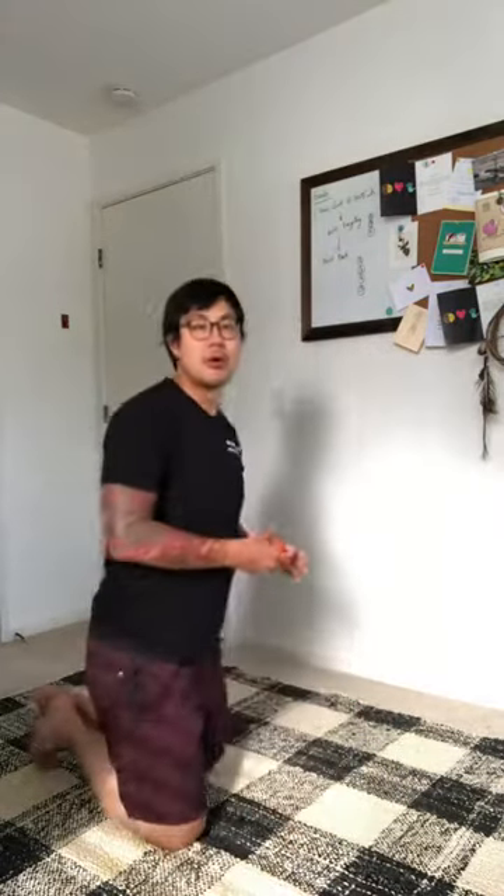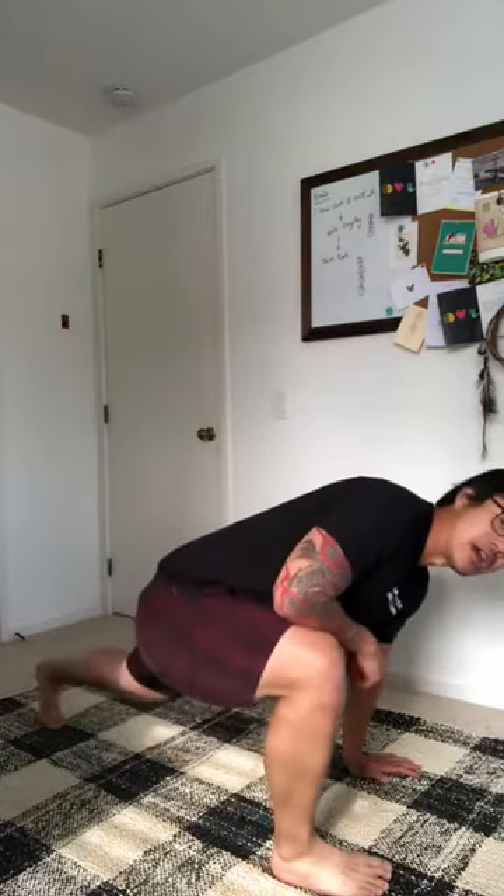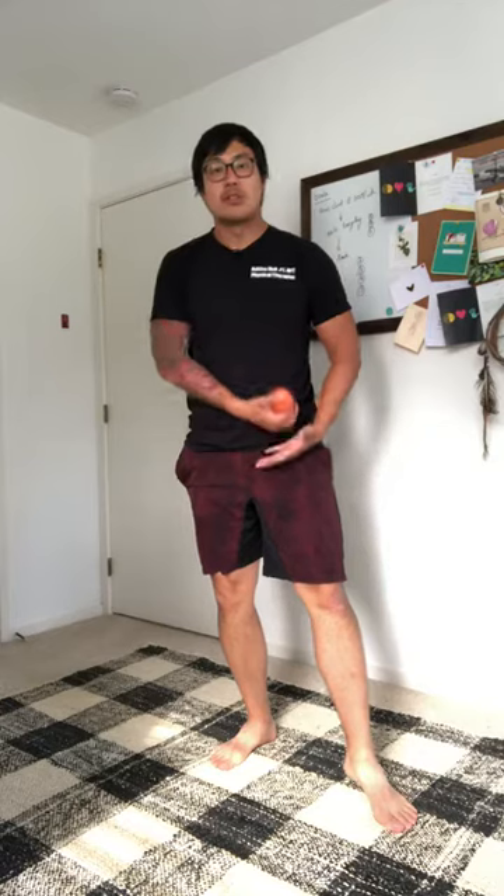Today we're gonna be focusing primarily on getting the body and the pelvis into a much more neutral position by really opening up the hips. Now oftentimes you're gonna see stretches to open up the hip flexors such as the super deep hip lunge. I've shot many videos like that before, but primarily what we're gonna be doing is just really reinforcing and opening up a neutral pelvis.